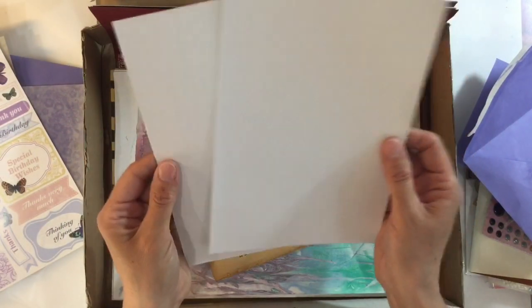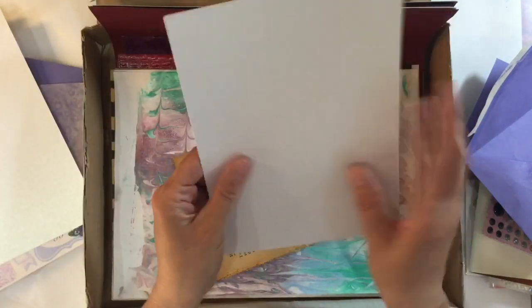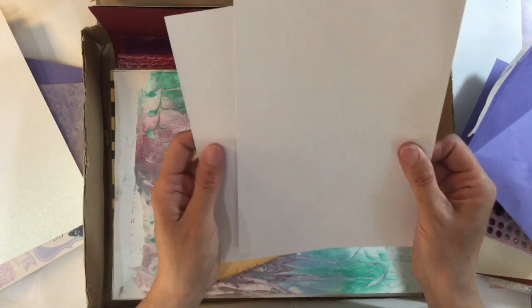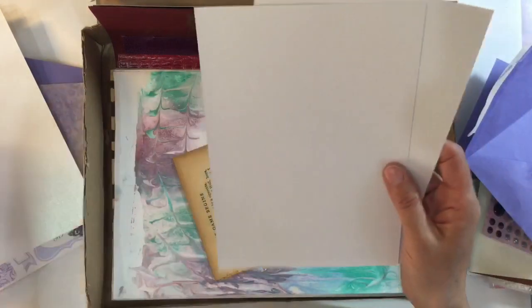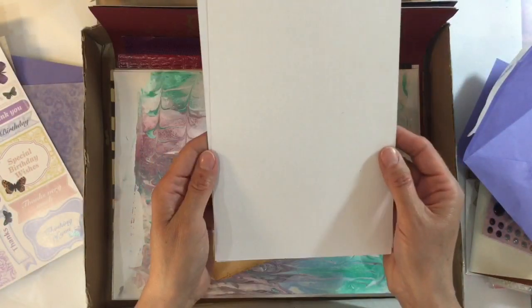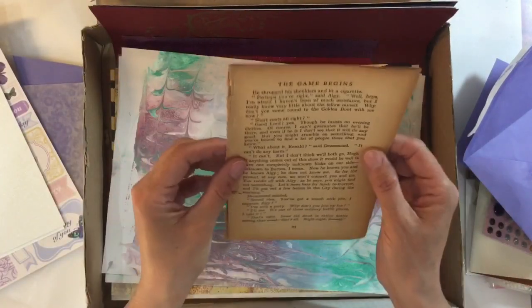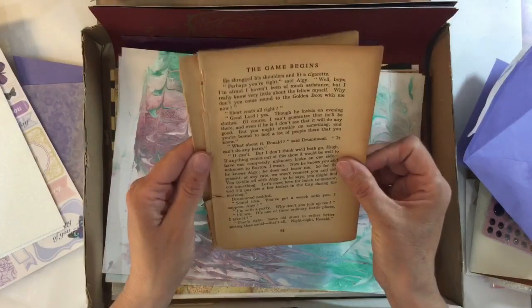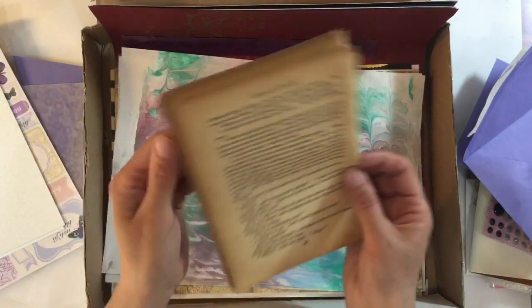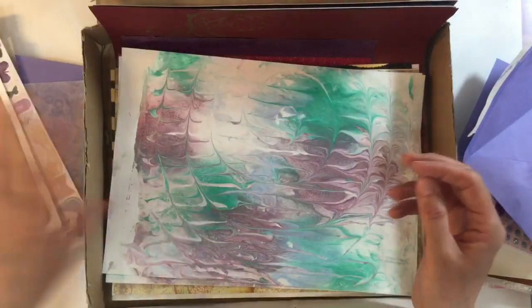This is sort of like a pearlescent cardstock — that one's smooth. This one's textured in sort of like a crosshatch design — love those. And that one's more heavily textured. Fabulous, thank you very much. Oh my gosh, look at this vintage paper — love that. 'The game begins.' Challenge. I wonder what that's from — no idea, but I just love the colour of that paper.